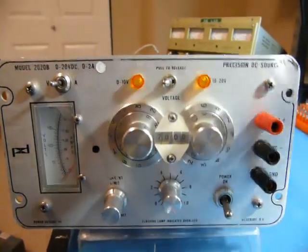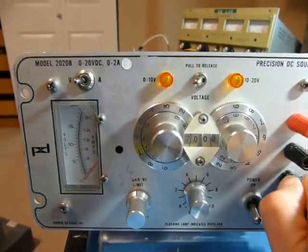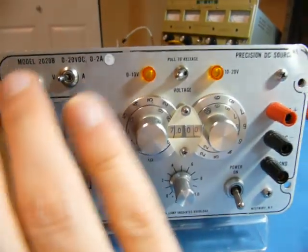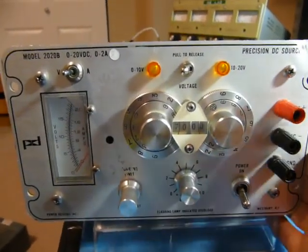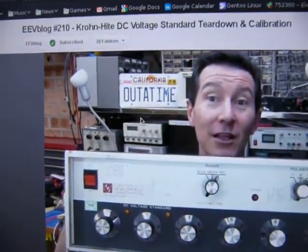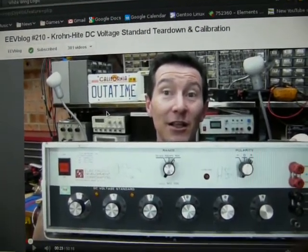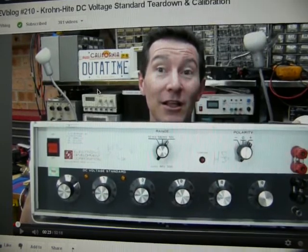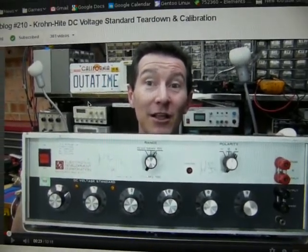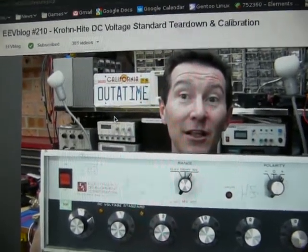Hi folks. In my last video I calibrated, among other things, this model 2020B, 0-20 volts, 0-2 amp precision DC power supply from Power Designs. I thought I'd do a little teardown of this thing, a little bit of theory of operation, just very basic, because this video by Dave Jones of EEVblog covers a very similar voltage reference to this Power Designs, and he does a much better job of explaining how it works. So you should definitely check out his channel in general, but especially that video.